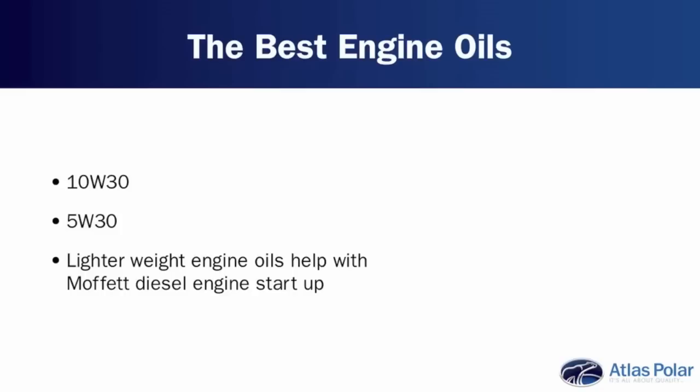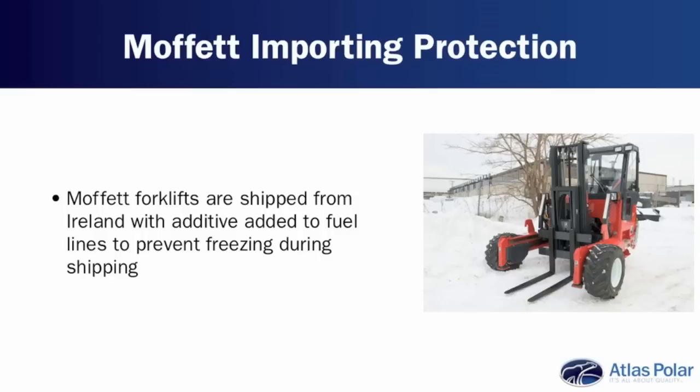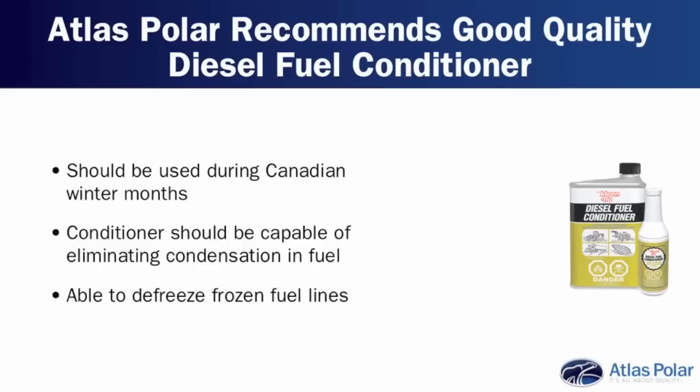How about engine oil? Well, the operator's manual gives you a couple of options — 10W30 and a 5W30. Often going to the lighter weight engine oil will help with startup of the diesel engine of the Moffitt. When we order Moffitt forklifts from Ireland — that's where they manufacture — Moffitt installs an additive into the fuel itself so that on the long ocean voyage the fuel does not freeze up. We also recommend using a good quality diesel fuel conditioner in the winter months in Canada as well.